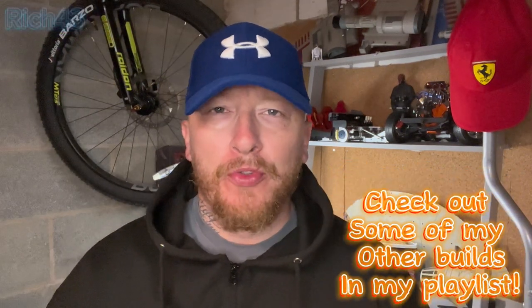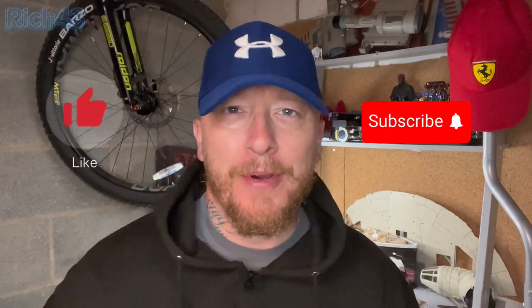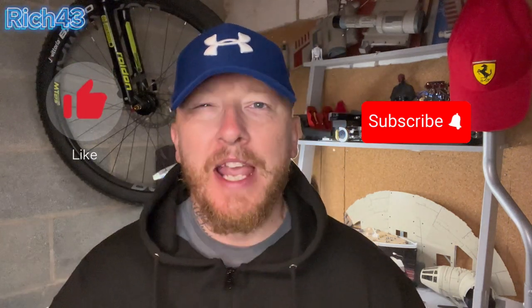Hey all, welcome back to the channel, Rich4.3. Hope you're doing good guys. Today I'm building a Titanic from Ashut Parkworks. If you're not already subscribed, please remember to smash that subscribe button, smash the like button, feel free to comment and share the video. Without further ado, let's crack on with the Titanic build from Ashut Parkworks.